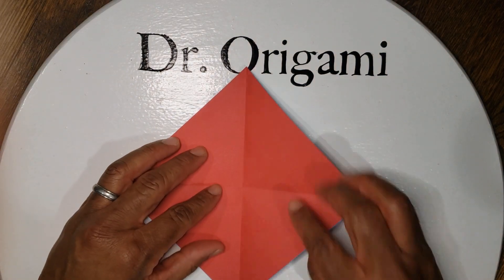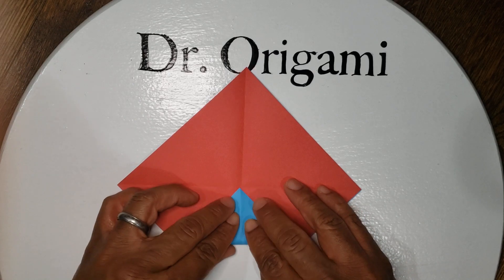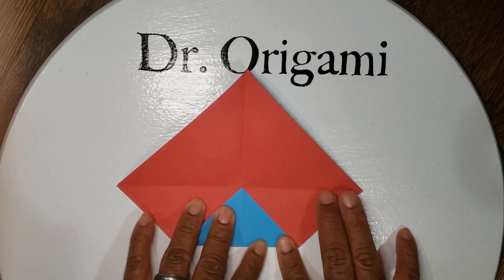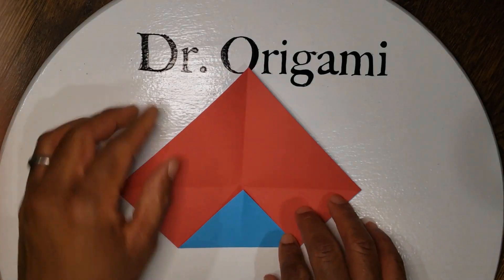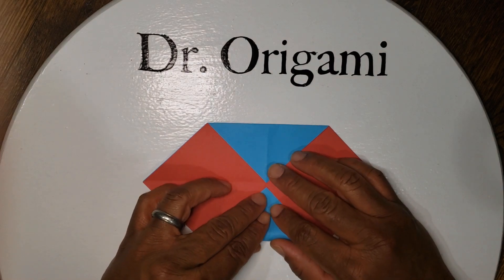From here we're gonna take our opposite corners and go to the middle. So first the bottom, up to the middle, and then rotate it around. And same thing — corner to the middle.